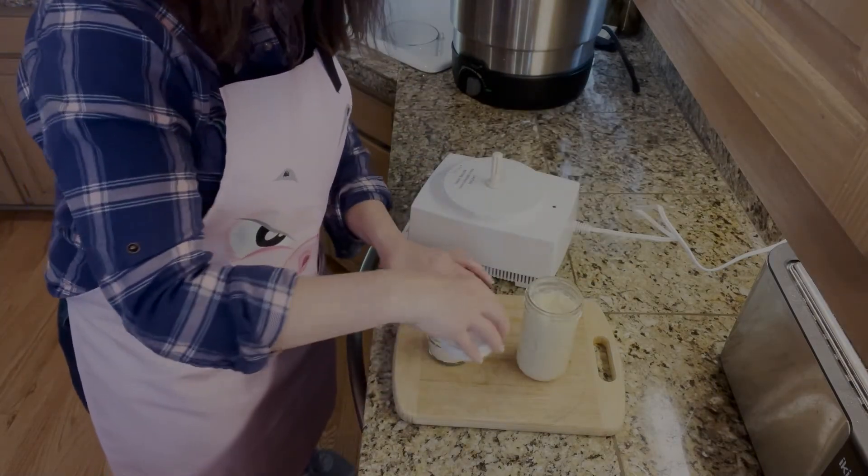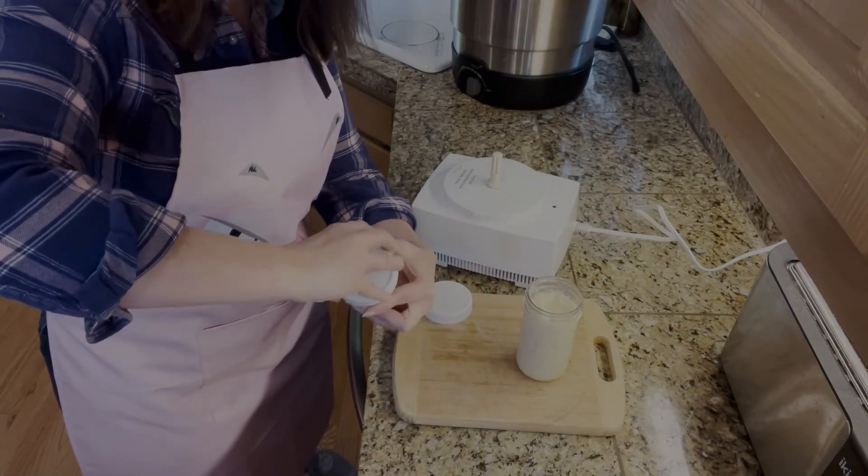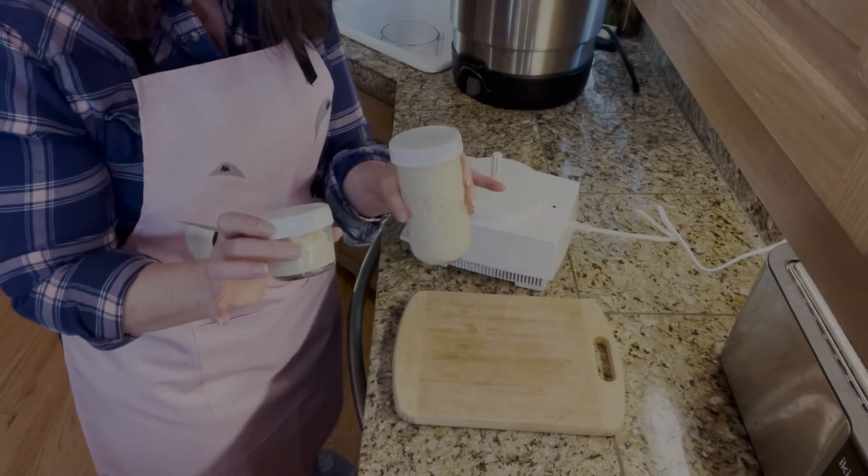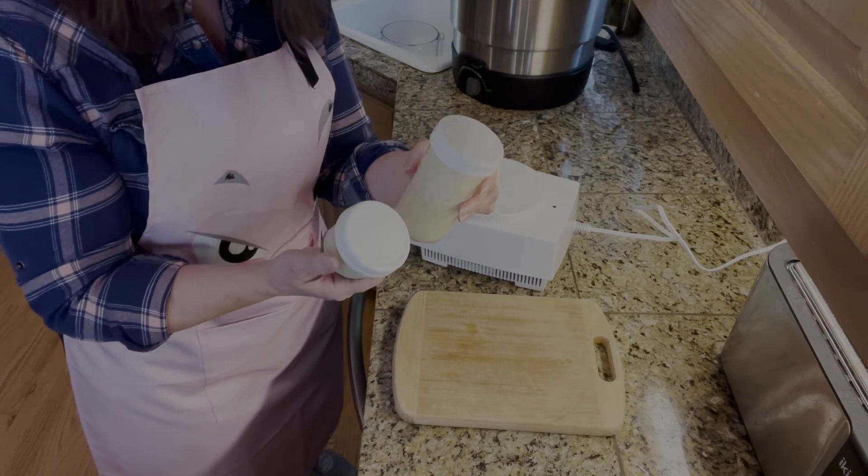Once you have it all in your jars or container, get your lids on and you're good to go.